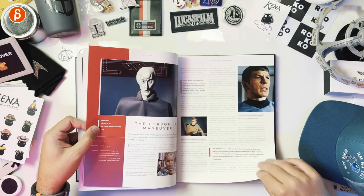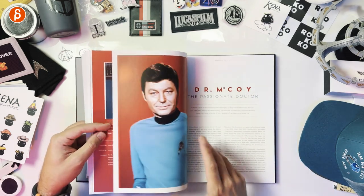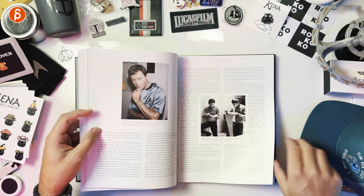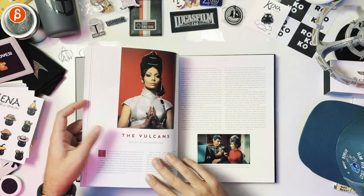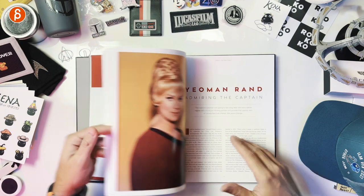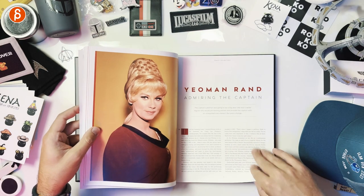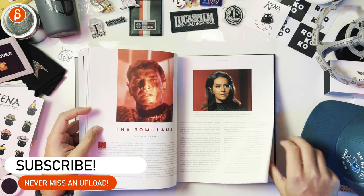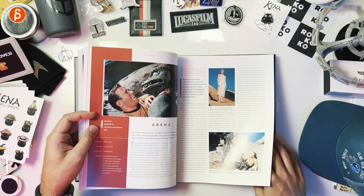Lieutenant Alden — Corbomite Maneuver. Okay, so it's usually two pages for an episode; that's interesting. Dr. McCoy — Bones. We got another character here going through the Vulcans — two pages on the Vulcans. We're continuing with a classic character. Romulans — two pages. Arena — another episode. And then Montgomery Scott.